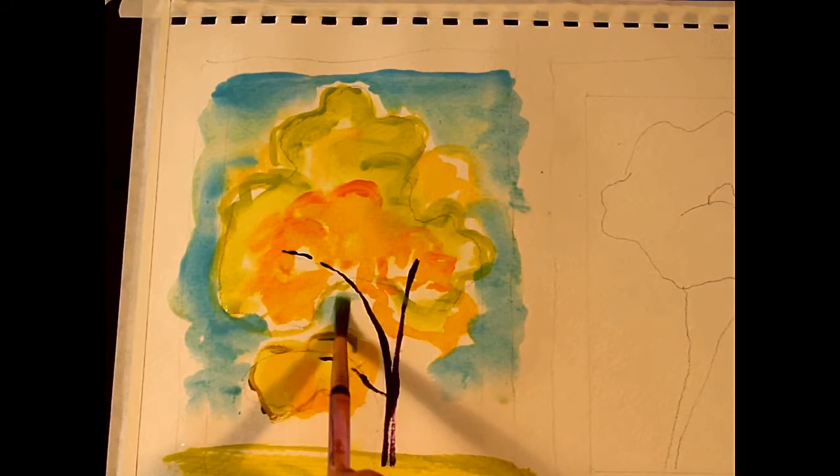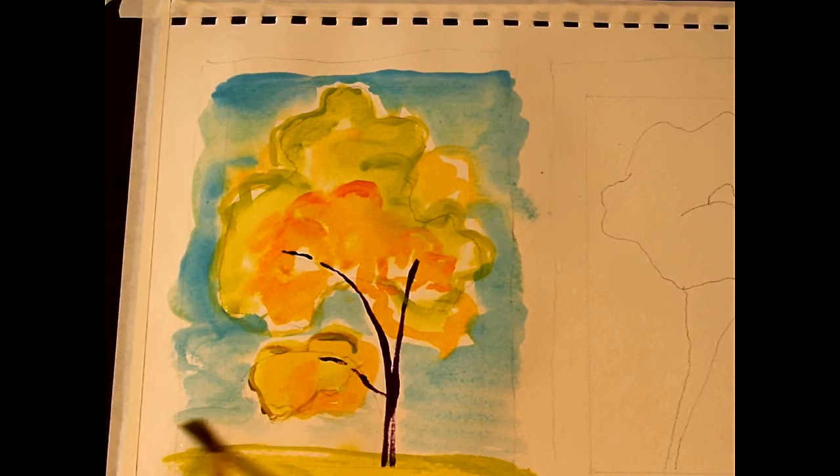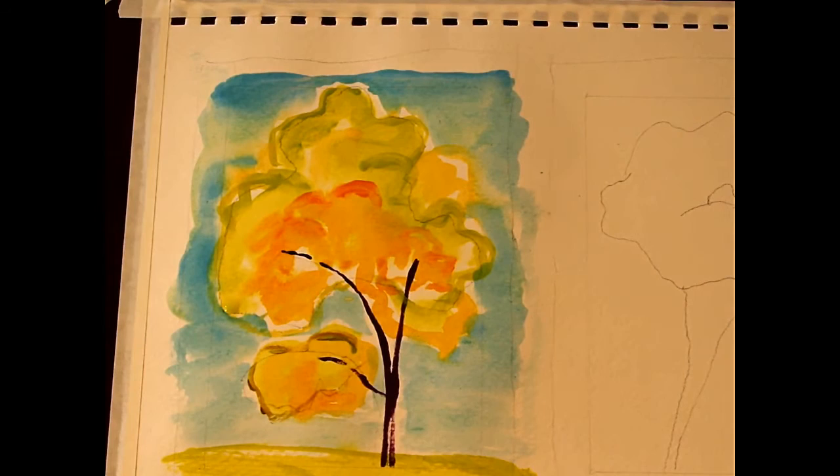I'm just letting it flow on down. My page is just damp — I don't want to get it too watery. This is like the watercolor thinness of acrylics, which I love. Pure and simple — we'll leave it like that.